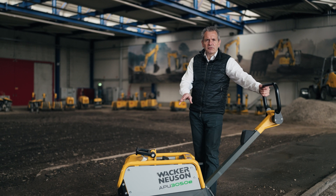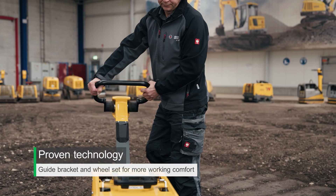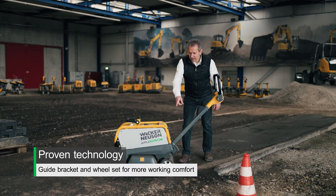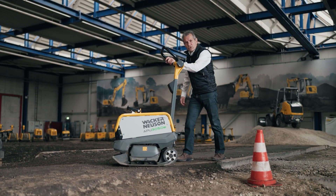All of these innovations are part of the proven design you know from Wacker Neuson plates. This includes guide bars for easy handling, an integrated wheelset for easy transport on the jobsite, and automatic drawbar lock.